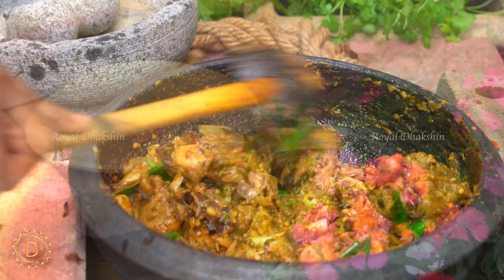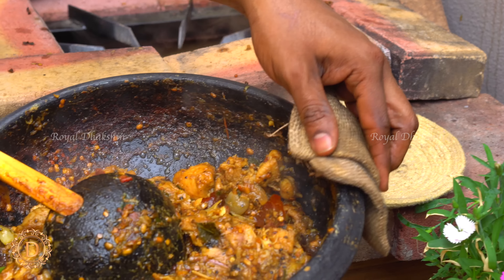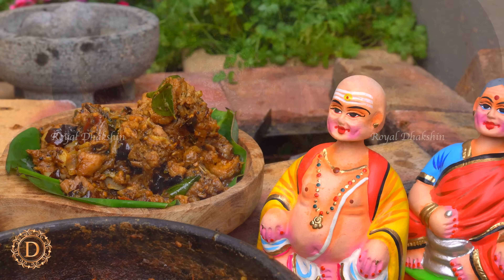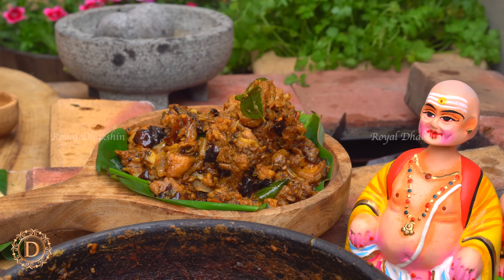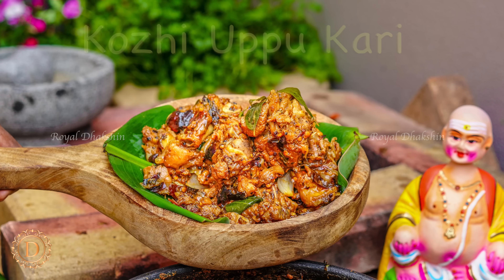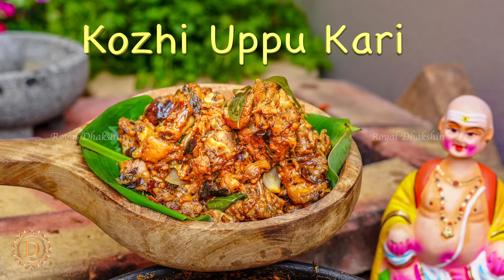It also goes well with chapatis. In the Chettinad region, they used to take it while traveling along with the staples. It's a beautiful dish — not too many spices. So try this recipe at home, enjoy with your family. Like and share our videos, hit the subscribe button. I'll be back with a fantastic recipe. Stay tuned.